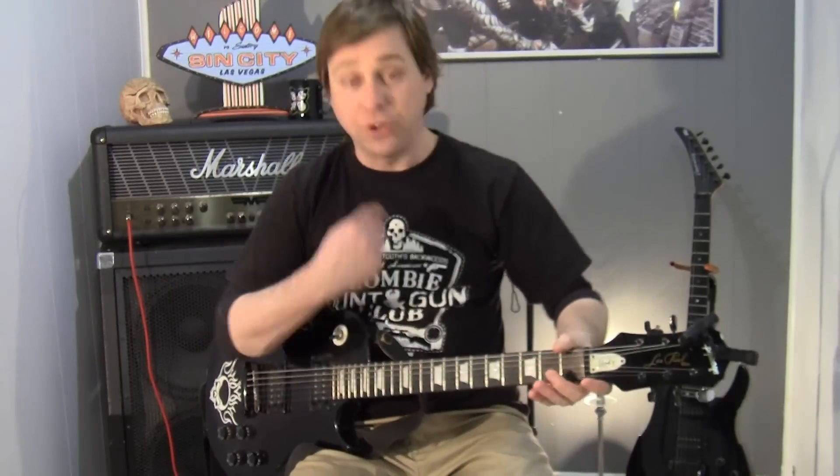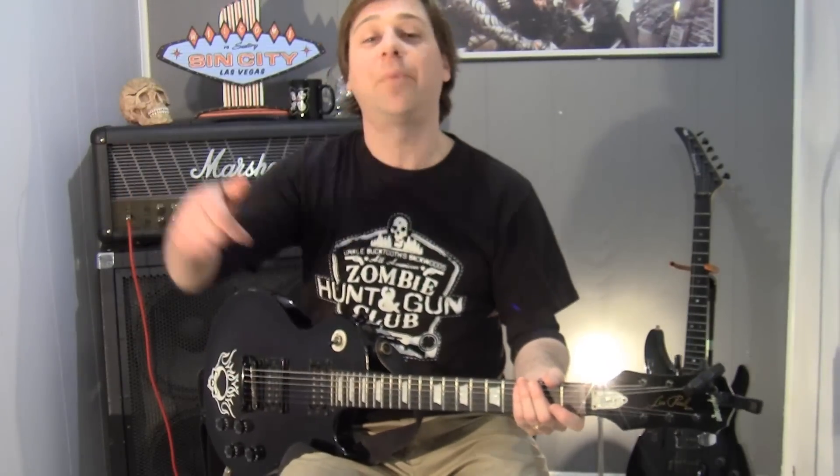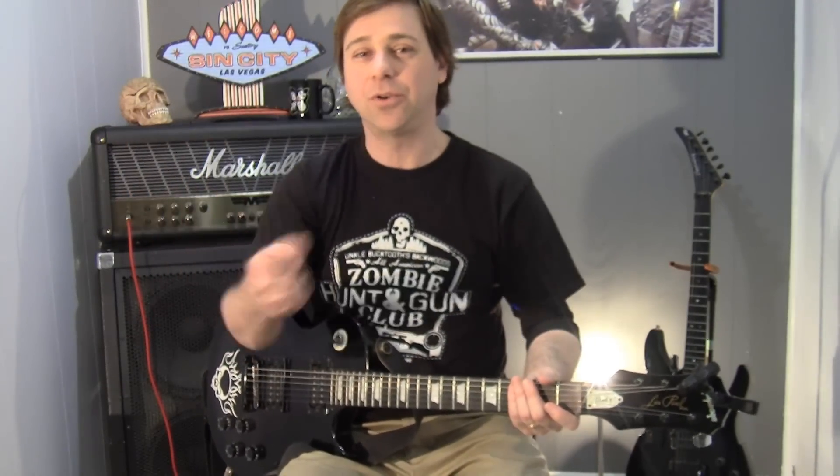When you're drop detuning your guitar, you're not retuning every string. It's basically your low E string that you're tuning. You're changing it to the key of D, so you're dropping it down. Hence the term drop D.